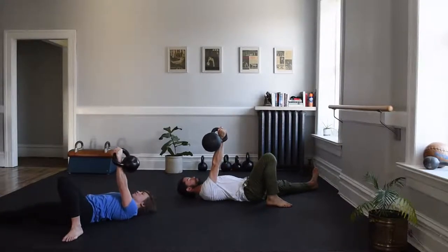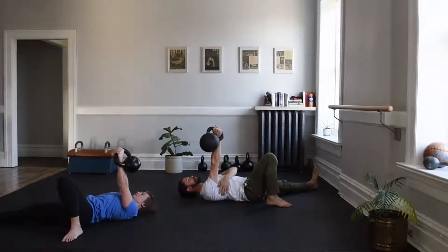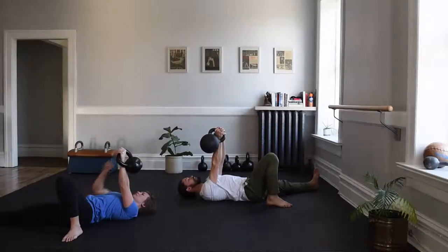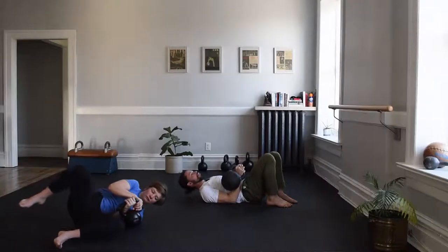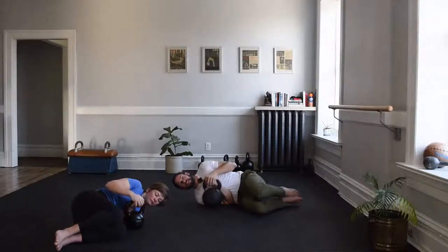For five more seconds, build tension and awareness underneath that bell. Two hands on, assemble in that cuddle position, pull the bell to the ground and then on your side. Switch — same thing on the other side now.